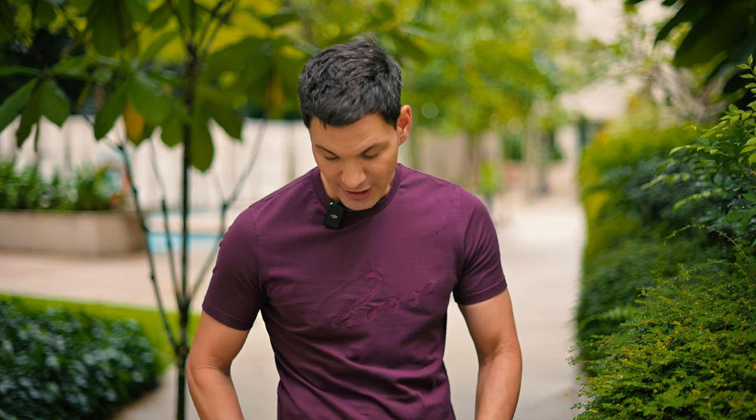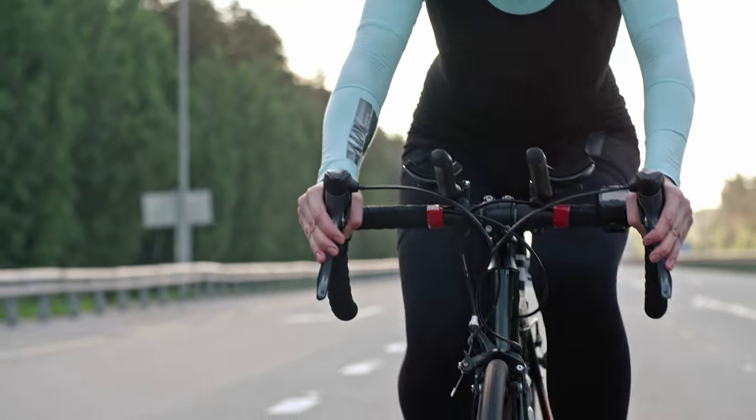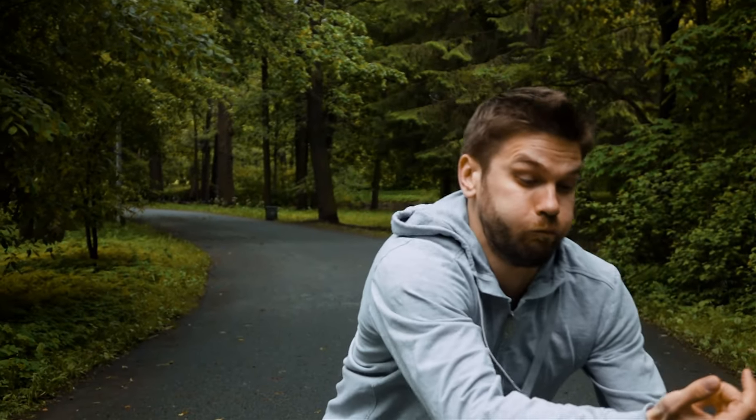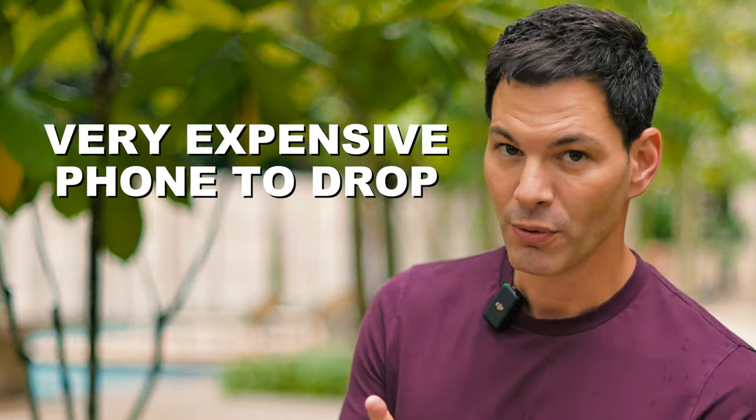Also, because of the weight and because it's so sleek and so narrow, if you put this in pants that aren't like tight jeans, and you sit down at a table, chances are it's going to fall out. If you want to cycle, run, or exercise, because of the ergonomics and the weight, you may end up dropping it — and that's a very expensive phone to drop.